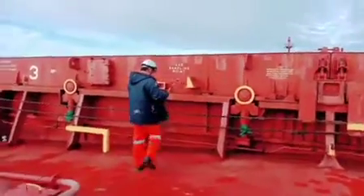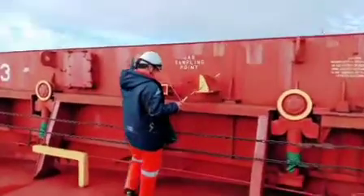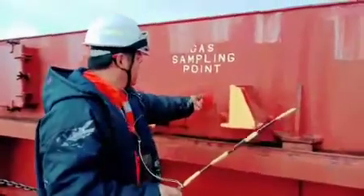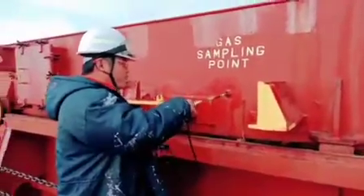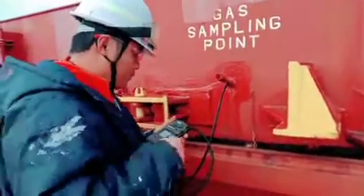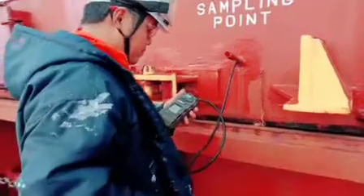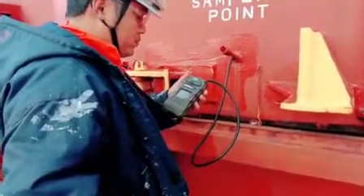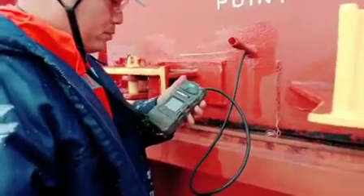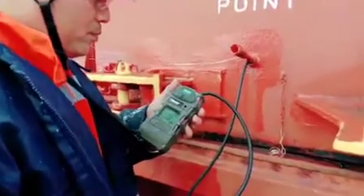I have with me my Able Body Seaman. We are going to open the cap of the cargo hold sampling point, insert the tube, and then wait for a few seconds. An alarm indicates that there is gas or a low level of oxygen inside.